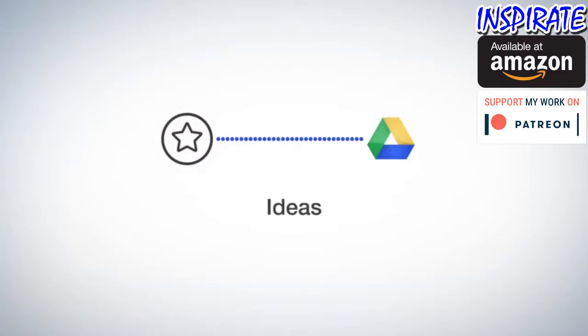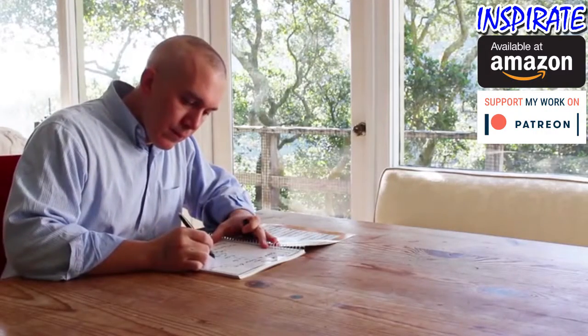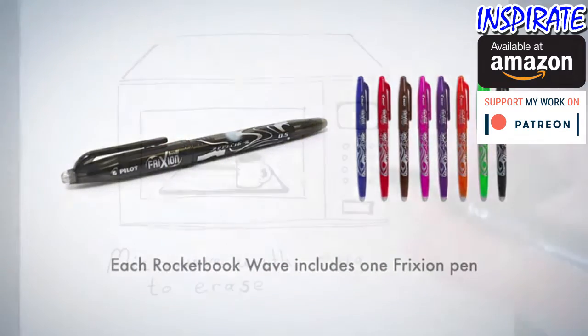Now that your notes are in the cloud, when your notebook is filled, there's no need to go buy another book or let used notebooks clutter your life. Here's how you can reuse your Wave Notebook multiple times with the mere push of a button. Take your notes using Friction Pilot pens, available in many office supply stores and Amazon.com.